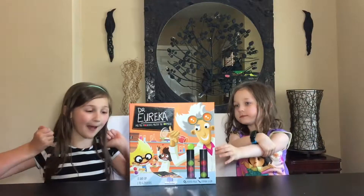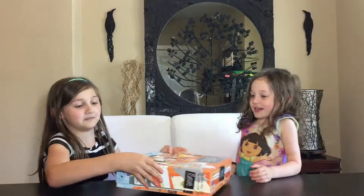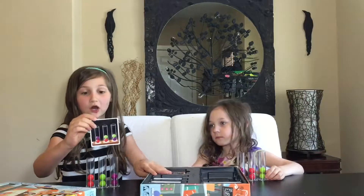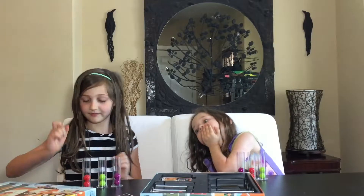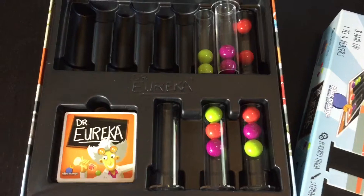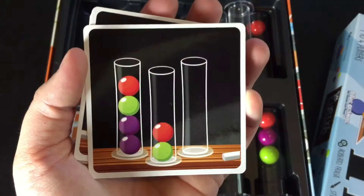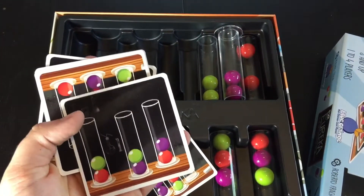Now let's open it up. You first have to match the card super fast just by doing this. You can't touch them — touch the little balls, like this. You have to do this really quick. Dr. Eureka from Blue Orange Games comes with these little cards. These are the patterns that you'll actually match to play the game with the little balls and the molecules.